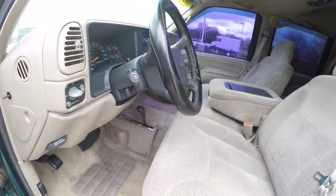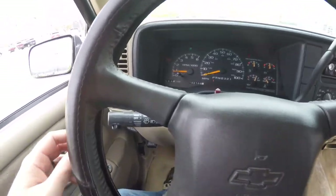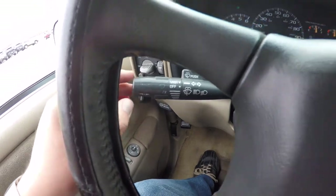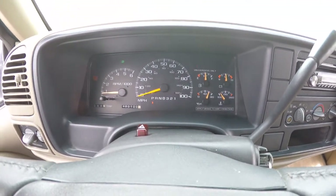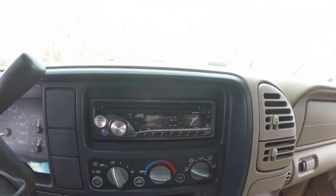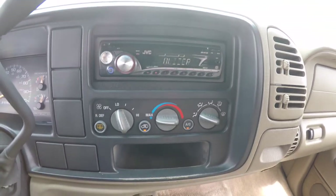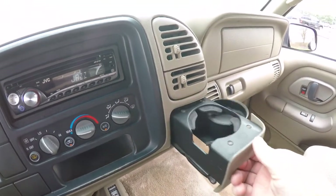Tilt steering wheel. Also have your cruise control switch on your multifunction stalk. This vehicle currently has 190,100 miles on it. Leather-wrapped steering wheel. It does have an aftermarket JVC CD player with auxiliary input jack. Air conditioning, plus pop-out cup holders.